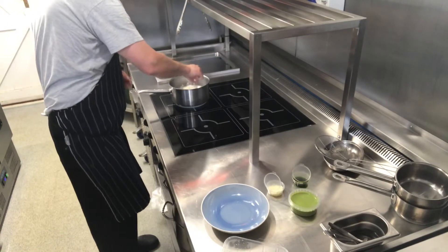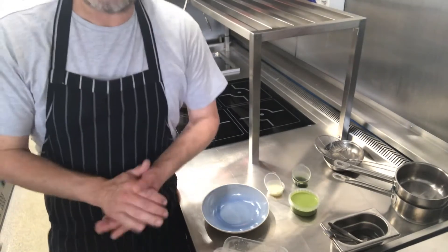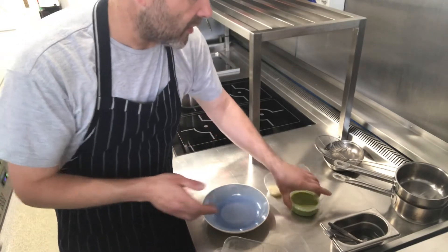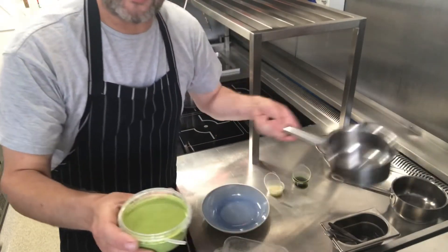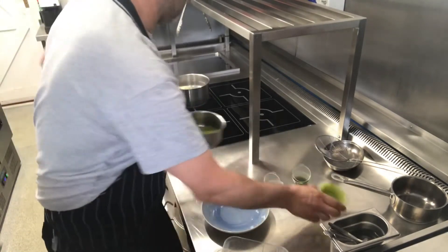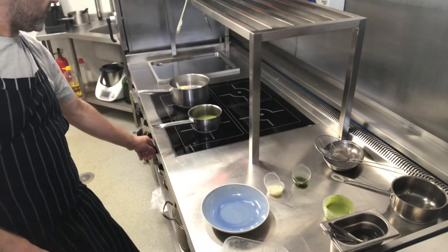Just going to pop them in. They're going to take about three or four minutes to get hot. So we take our pea velouté, very simply, just into a pan. We're going to warm that through.